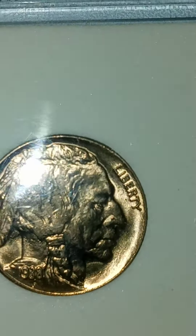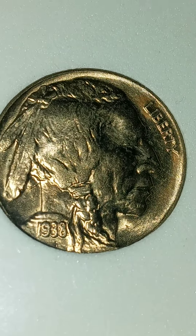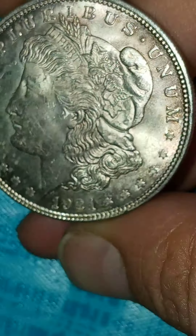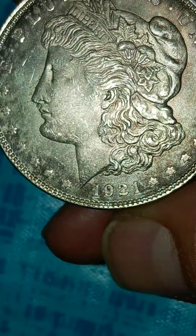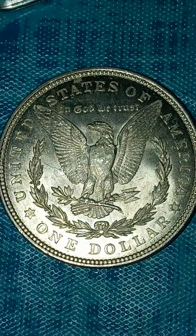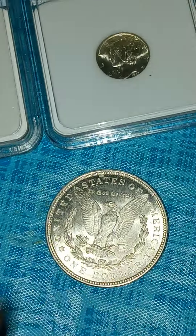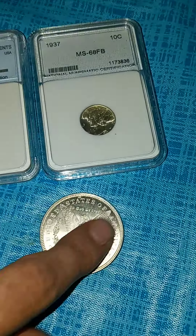And the case is all gross. But anyways, I just wanted to share with you guys that one, and then that Merc, and then this 1921. It's got a crazy pink tone to it. You can kind of see it right there up at the top. But it's just a Morgan, nothing spectacular. I just got it because of the price. When I bought these two, I got that for — I think the guy gave it to me for like 15 bucks or something. So I snagged it quick.